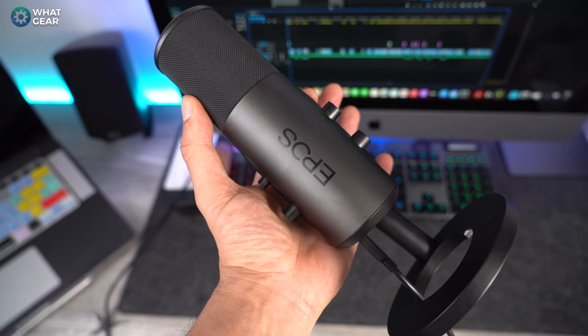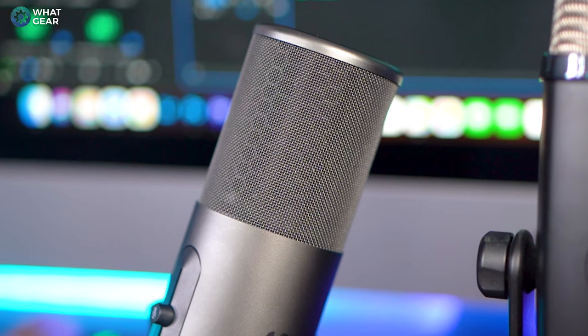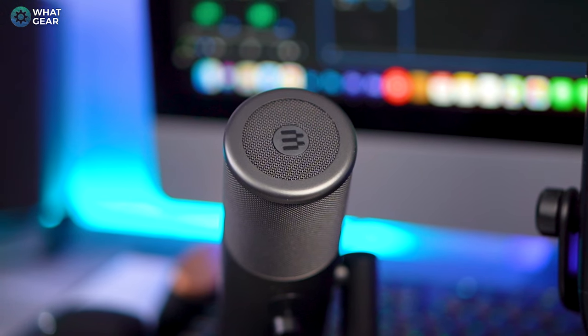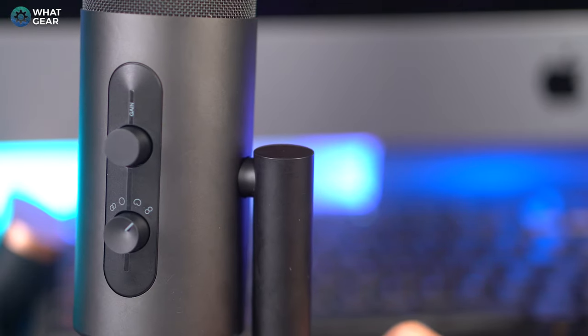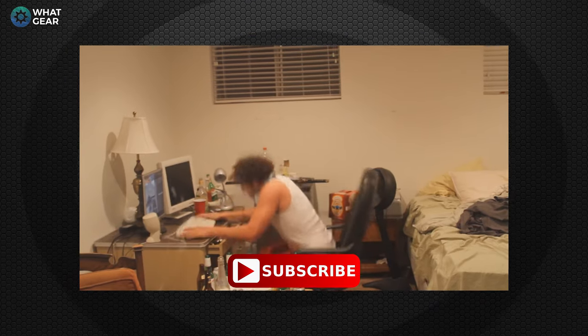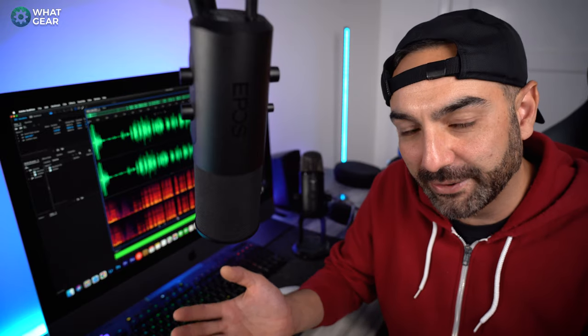The majority of the B20 is encapsulated in a satin finished aluminium. There's a tight weave metal mesh protecting the microphone capsule, and on the top you've got Epos branding which kind of reminds me of a Space Invader. The provided mic stand is quite unconventional as it's connected to the left hand side and allows you to tilt it forwards and backwards. At the base of the stand is a circular metal disc with shock absorbing rubber feet, which should absorb impacts if you rage quit and slam your hands on the table.